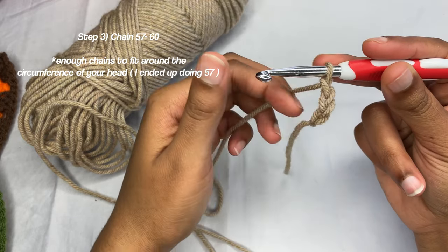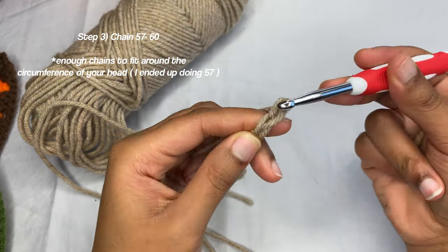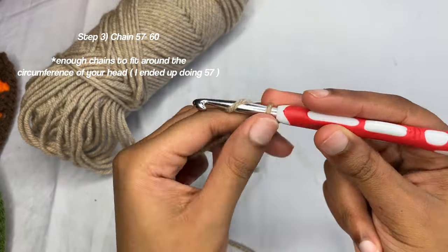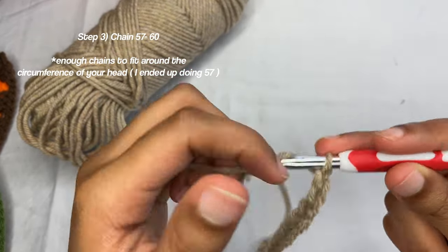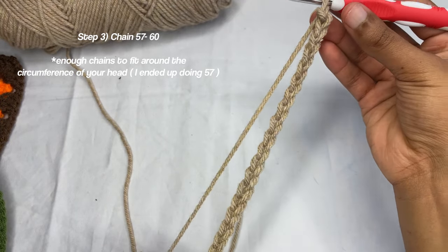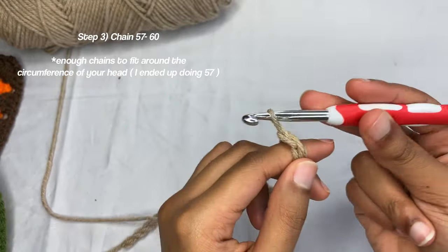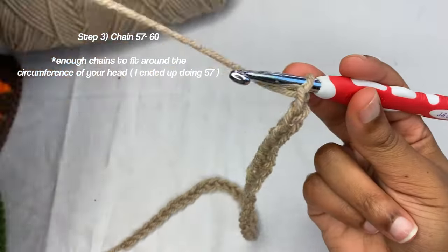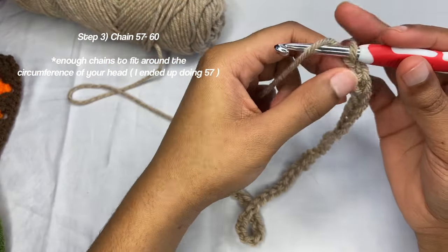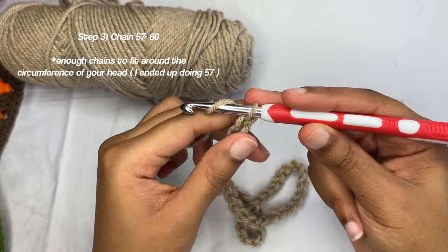One, two, three, four, five, six, seven, eight, nine, ten... so now this is how your 30 chains look. Continuing: 31, 32, 33, 34, 35, 36, 37, 38, 39, 40, 41, 42, 43, 44, 45, 46, 47, 48, 49, 50, 51, 52, 53, 54, 55, 56, 57, 58, 59.